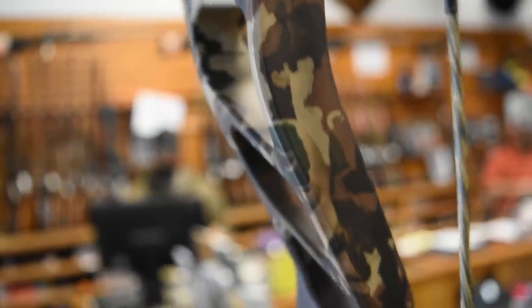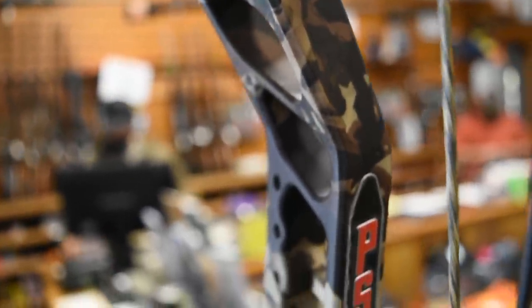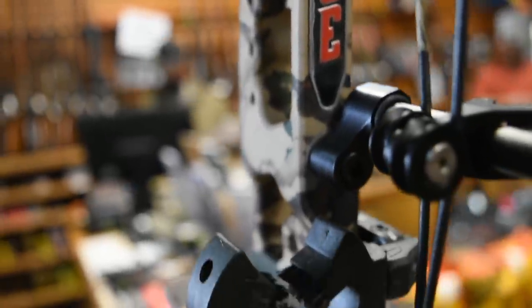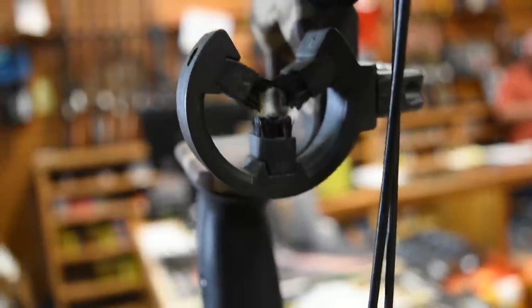The nice thing I like about a speed bow is I can work easier — I'd rather pull less poundage and still be able to shoot a good weight arrow at a good speed. I noticed that with my Evoke 31 when I was playing with the let-offs, I really didn't notice much of a speed difference when I was playing with the let-offs — I thought I would see more.